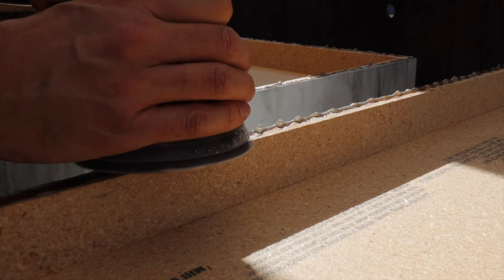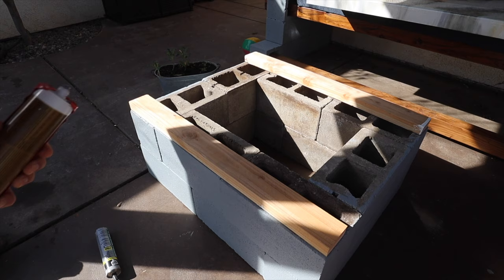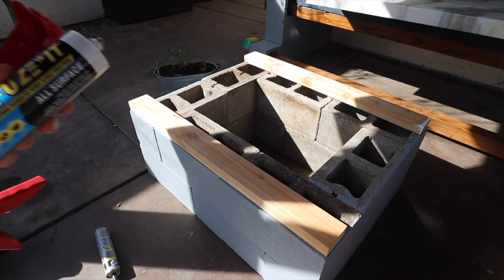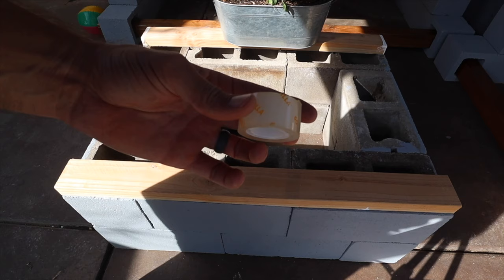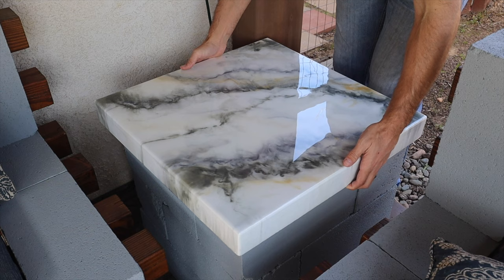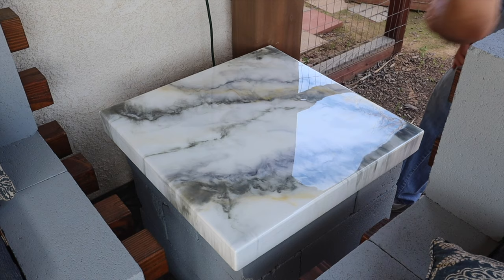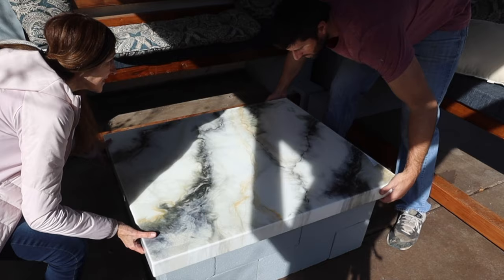The next day everything is cured. There are little drips on the underside that I shave off quickly with the sander, and then I bring the tops over to the cinder blocks. I did the first test fit off camera and it was a little too short, so I added some 2x4s to give it more height. I use adhesive to attach the 2x4s, then double-sided Gorilla tape on top of those to attach the tabletop — I don't want to permanently glue the tops because I want to be able to move them. The 2x4s are completely hidden behind the two-inch side walls.